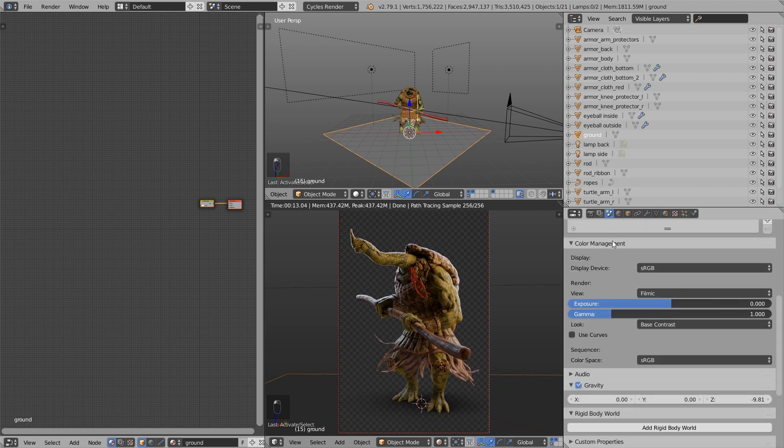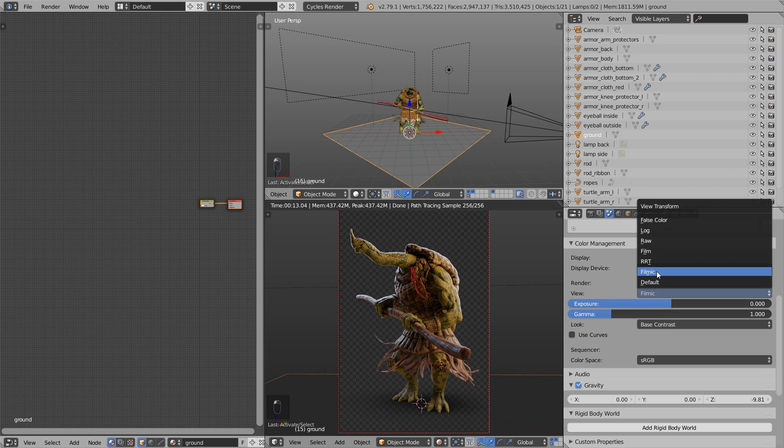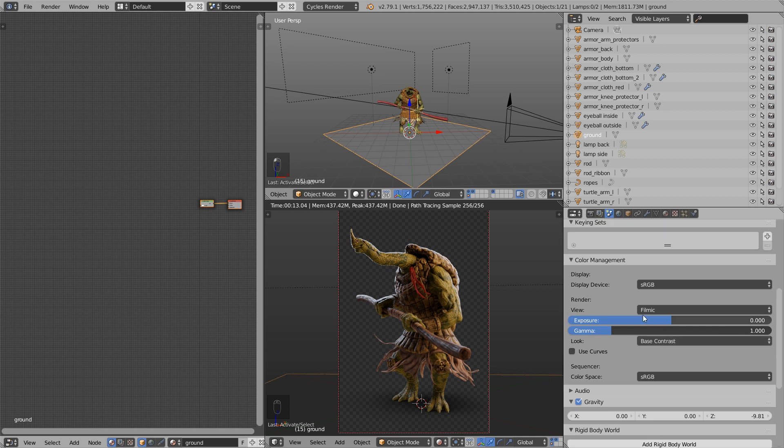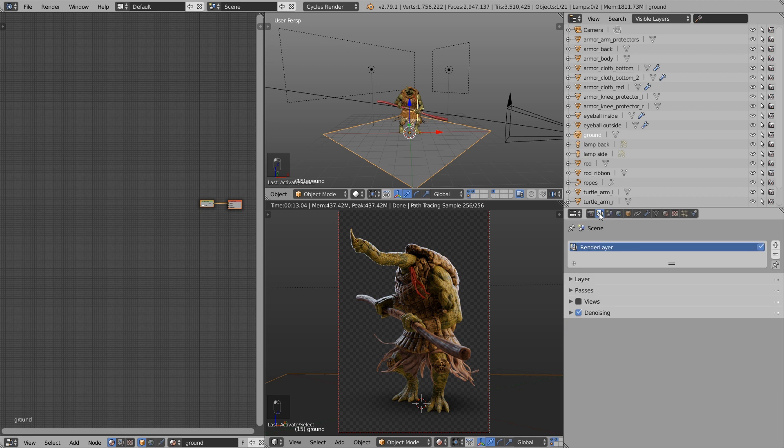To control the size of the ambient occlusion shadow, go to the world settings Ambient Occlusion and use the distance value — a smaller value gives a smaller shadow. Under scene color management I enabled Filmic Blender with the base contrast setting. If you want to learn more about Filmic Blender just Google it — it's pretty awesome for more realistic results. To get a noise-free result after rendering, go to render layers and enable Denoising. That's all for the scene setup.